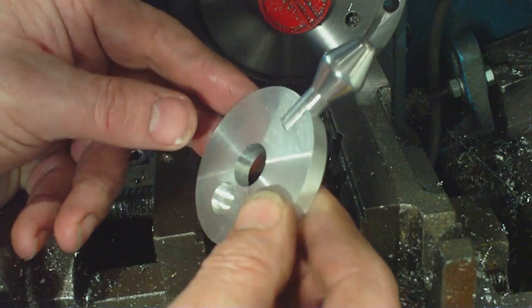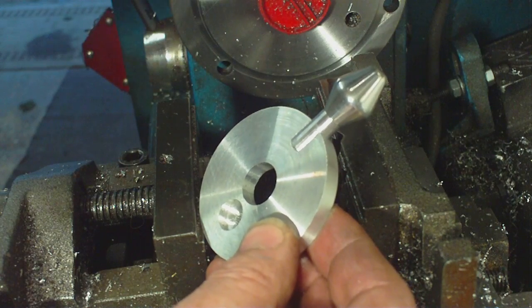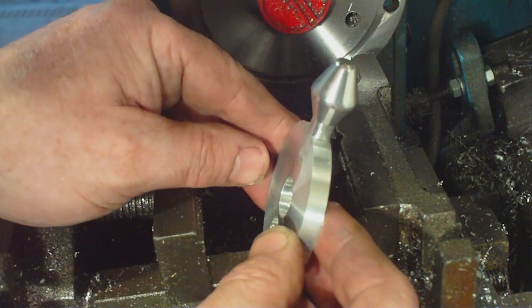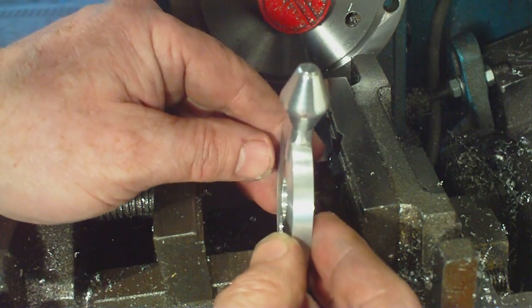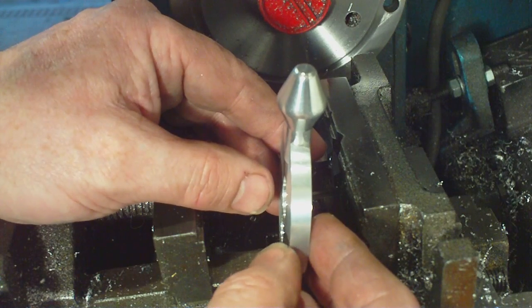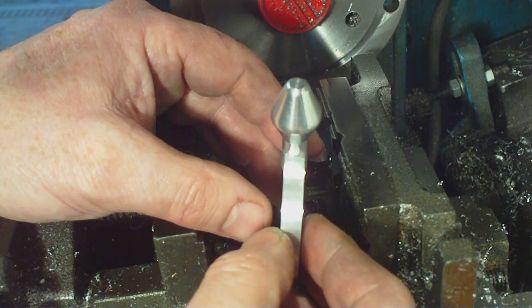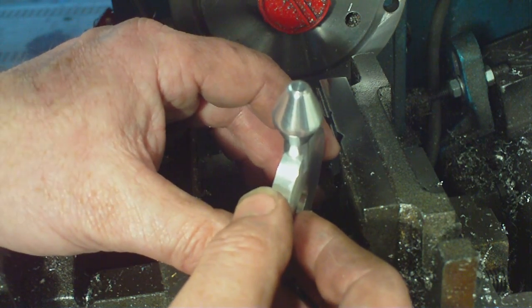That is going to take about 24 hours - I can't do anything to it now until tomorrow. It is twenty past nine in the evening, so I think it is time to turn the machines off. I think it is beer o'clock - time to go and wash me neck on the inside, as it were.